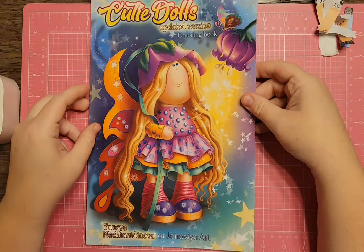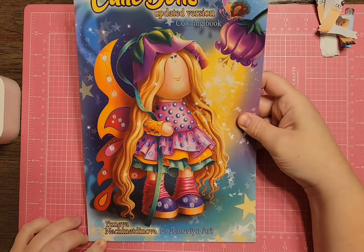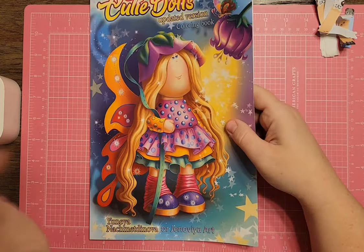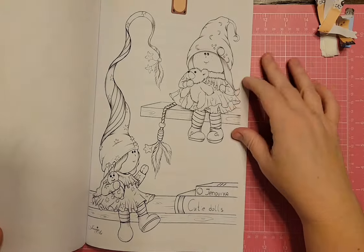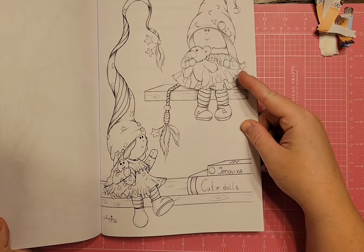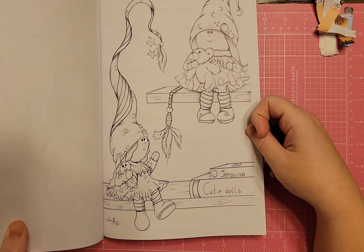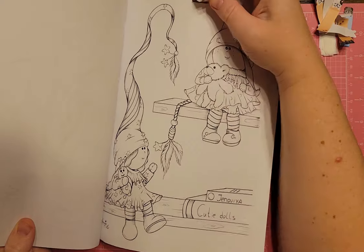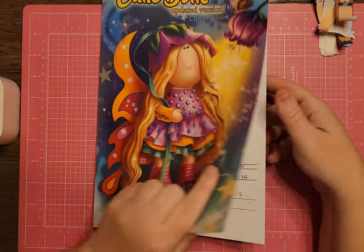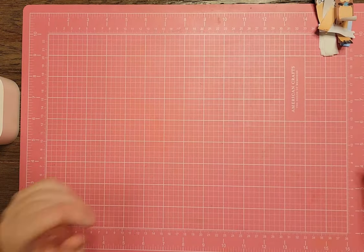I have Cutie Dolls Updated Version Coloring Book by Genevieve Art. This one has two little dolls on shelves — one with moons on her clothes and one with stars. On the other version it looks totally different, so if you want to color this one you need to get the updated version, which I think is on her Etsy store.